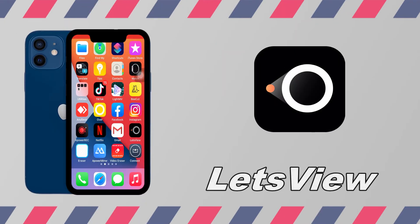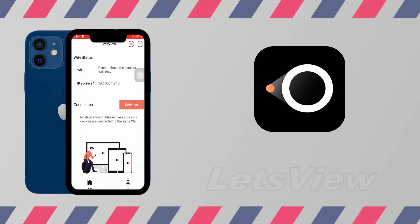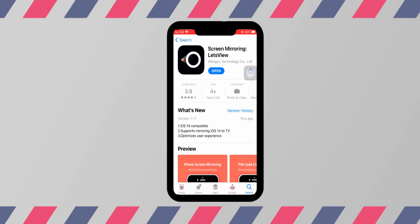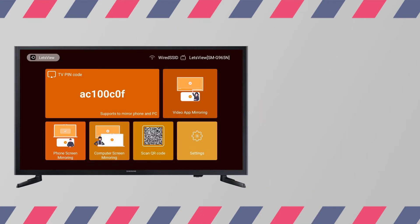Next tool, we have Let's View. Download the app on your devices, then launch the app and scan the QR code displayed on your TV.